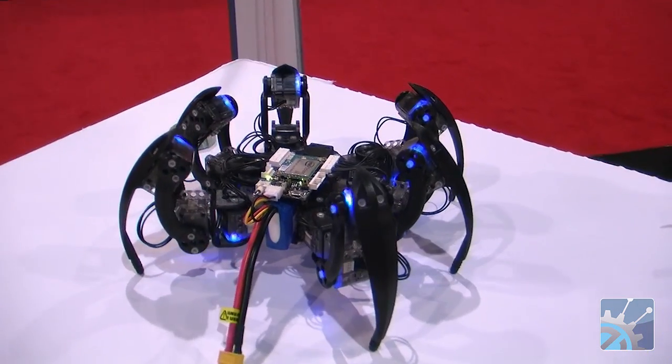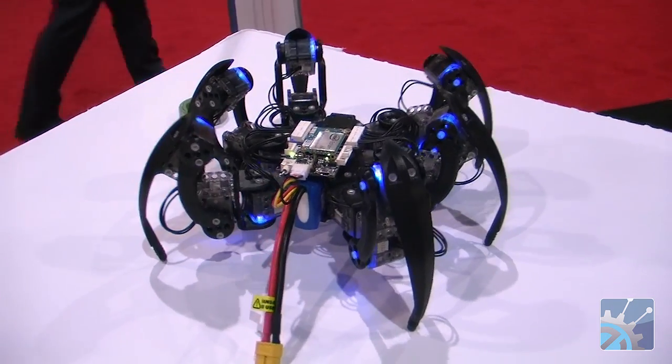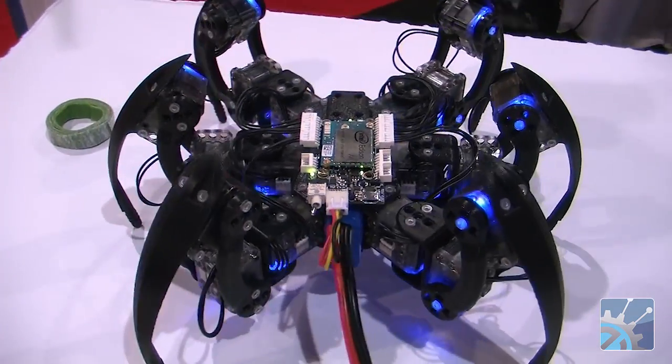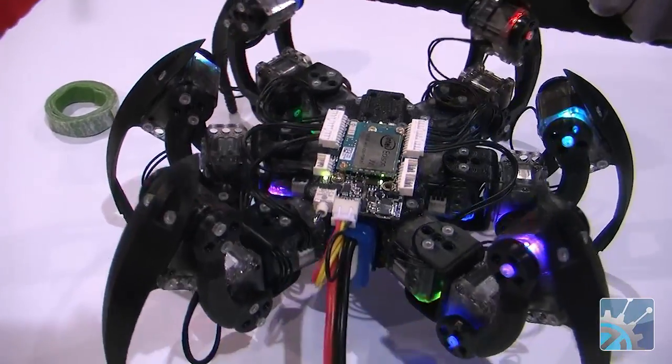We'll bring it down to the final hand bump. We can change all the colors of all of these LEDs — all of these servos are individually addressable, so we can set up the multicolor mode on all of these as the pattern goes.